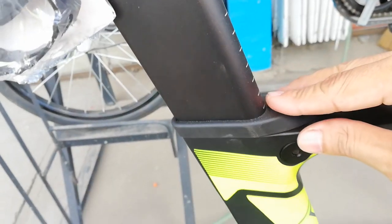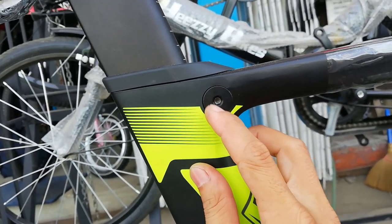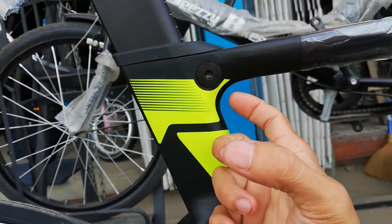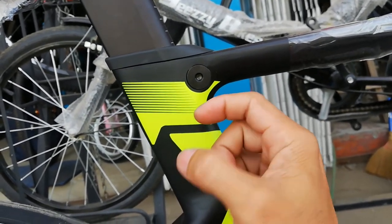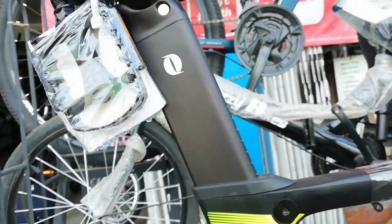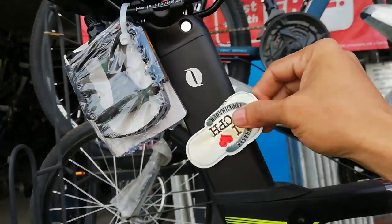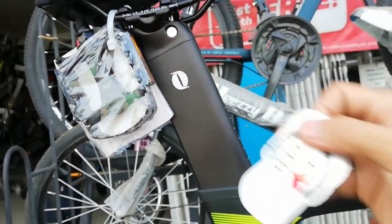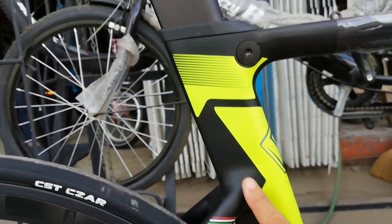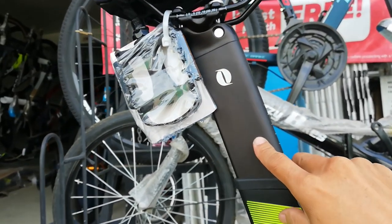At dito tayo ngayon sa seat clamp. Walang seat clamp, pero dito meron. Pinepresto — dalawa yan, meron pa sa isa sa likod. Para maglock niya tong seat post. Aloy Lodi. 300mm ang ating D-cap na seat post made of alloy.